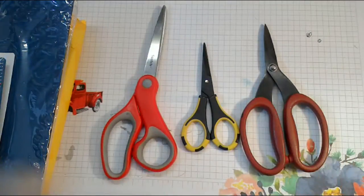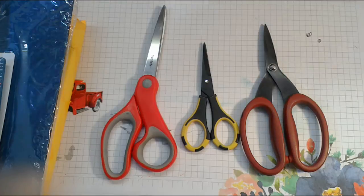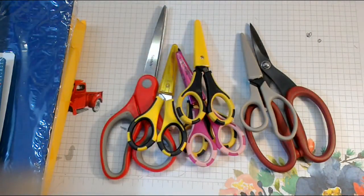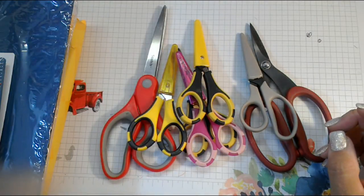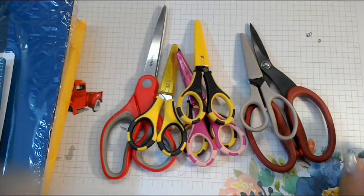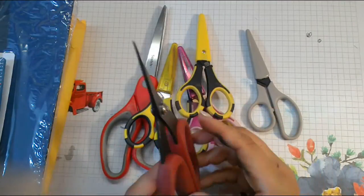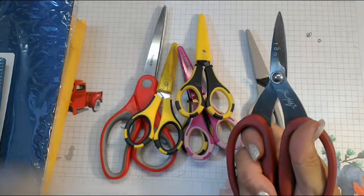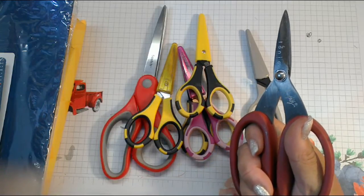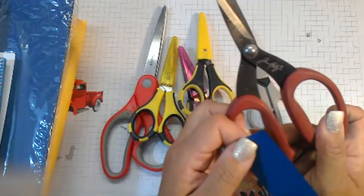I recommend that you invest in good pairs of scissors, but you don't need six pairs of the same scissors. I've been doing this for 15 years now so I unfortunately do have a lot of scissors. The scissors I reach for most are these Tim Holtz scissors. He did come out with a new set, but I've put these through the ringer and they are still very sharp. They cut very nicely and are easy to hold — my all-purpose cut-everything scissors.